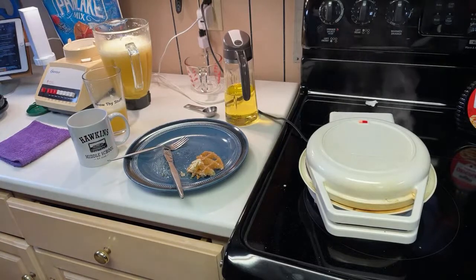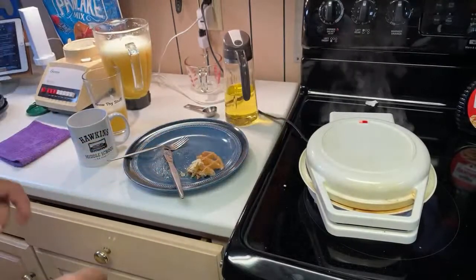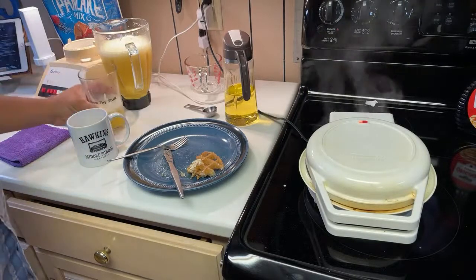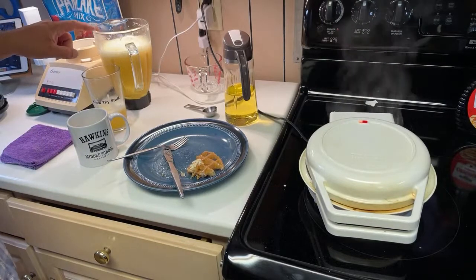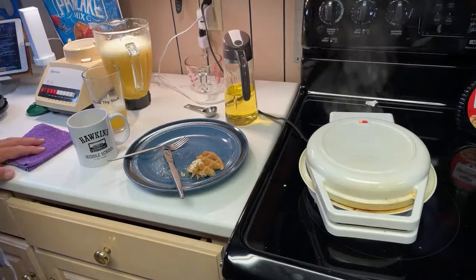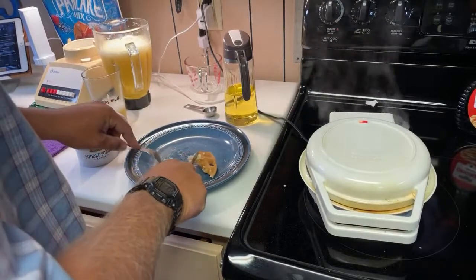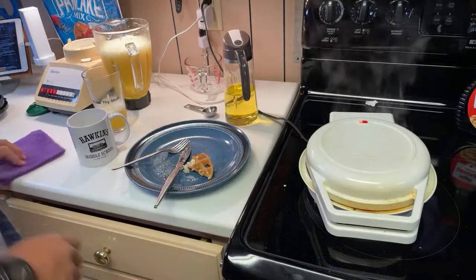I'm thinking about doing a series of videos called 'How To' — just me explaining how I do things, but shorter videos. For example I could have done 'How to Make Frozen Orange Juice Concentrate' and made that a separate video. And of course I screwed it up, which would have made it hilarious. I kind of told myself I would never do how-to videos and title them 'How To,' but I'm kind of thinking I might actually do that.